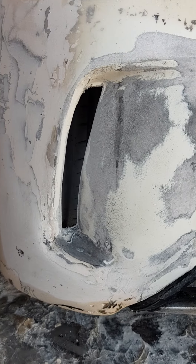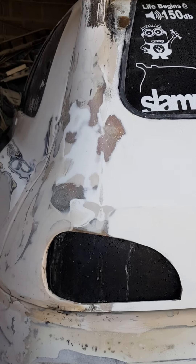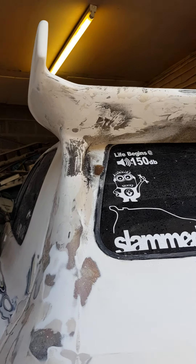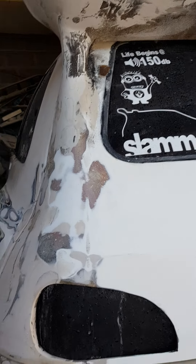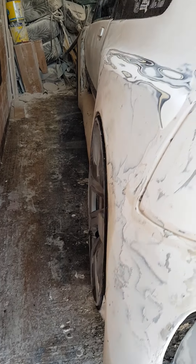I've done a bit of work on the vents as well — general tidy up really, a bit of spoiler work, a little bit of filling. You can see it's coming along quite nicely. Fitment wise, looking very good.